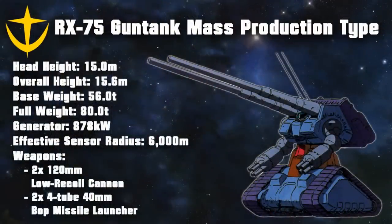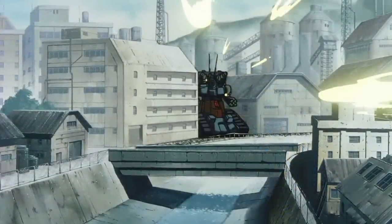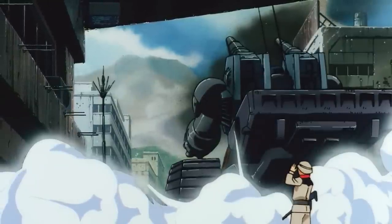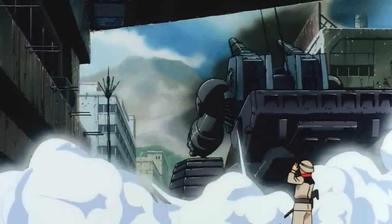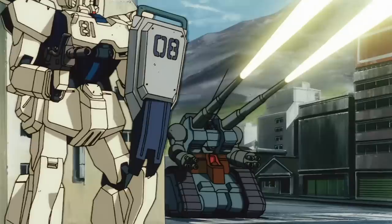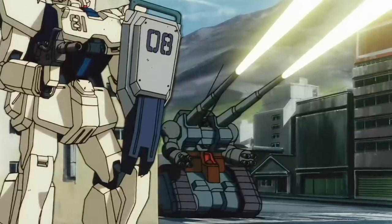The first variant was the RX-75 Gun Tank mass production type, and as its name indicated, it was an attempt to mass produce the Gun Tank. The biggest change other than its overhauled aesthetic was that it no longer used the core block system. While this meant it no longer had the core fighter as an escape craft, it also meant the Gun Tank mass production type had a movable waist, which made it much easier to target things. Another change was that its backpack could now be lowered to act as a counterweight for increased stability during firing. Despite performing very well in artillery support and bombardments, it would only see limited production, and would be mostly relegated to base defense after the war ended.